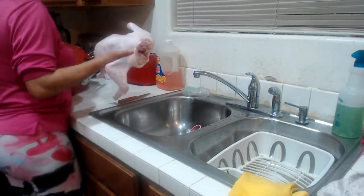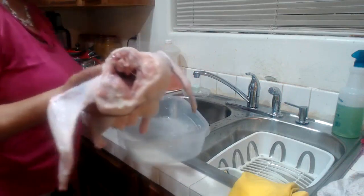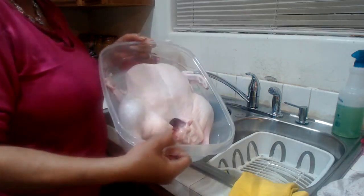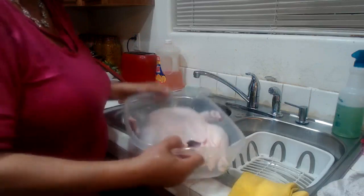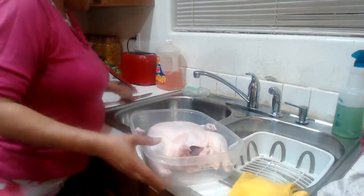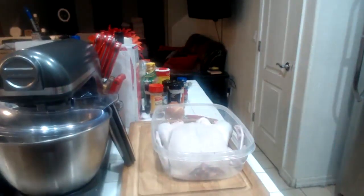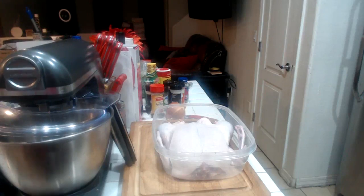I have a container here — I want to see if she fits in here so I can save her in the fridge. Yes, she fits in here perfectly. This is what I'm going to put her in when we stick her in the fridge to marinate. Let me wash my hands before I touch anything else.